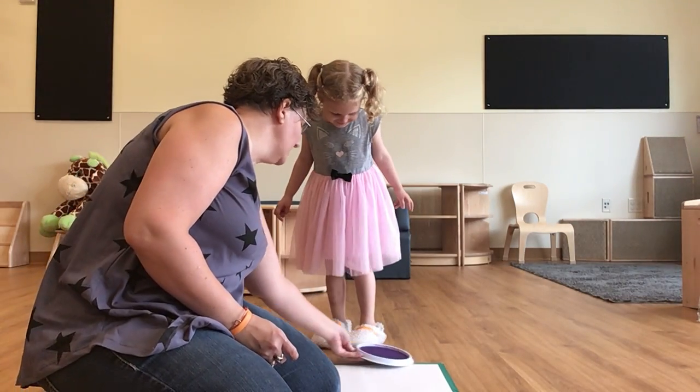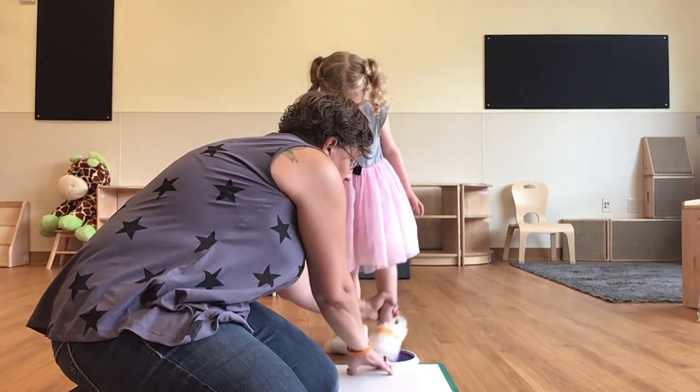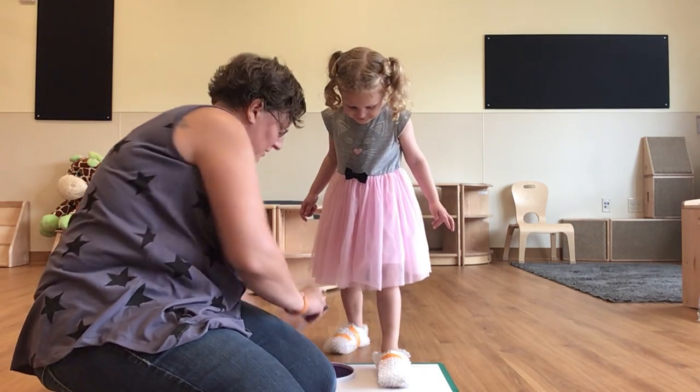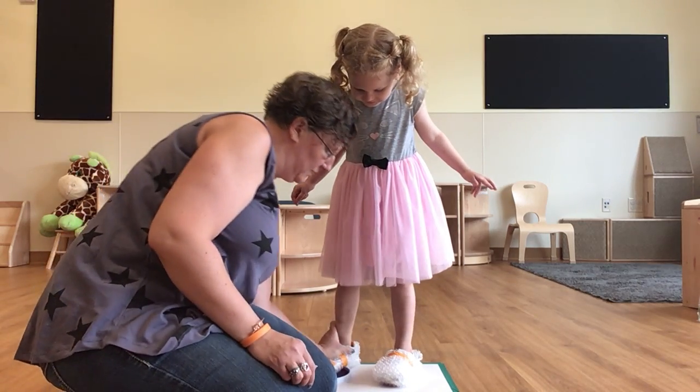All right, I need you to just take one step into the stamp pad. Good job. Stamp around, stamp around, stamp around. And put your foot here. All right, now this time let's put this foot — stomp, stomp, stomp, stomp.